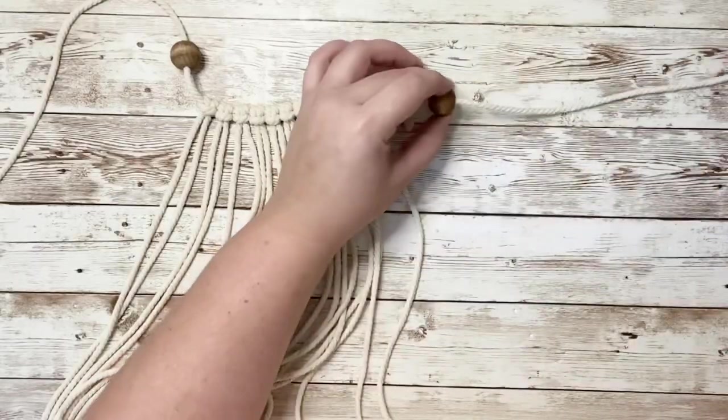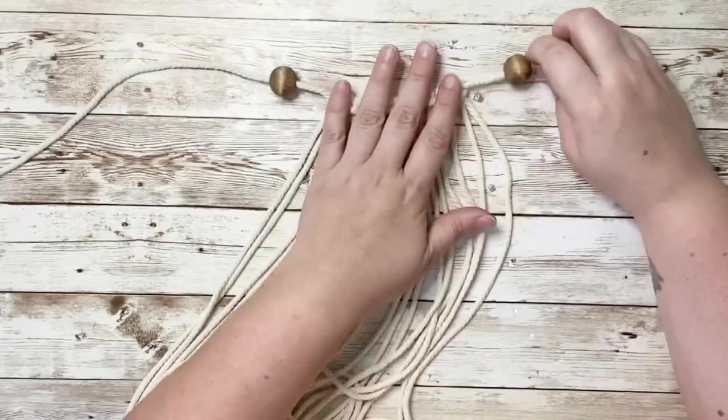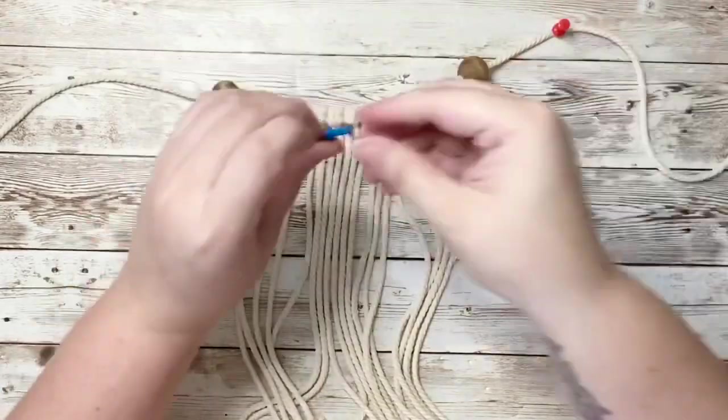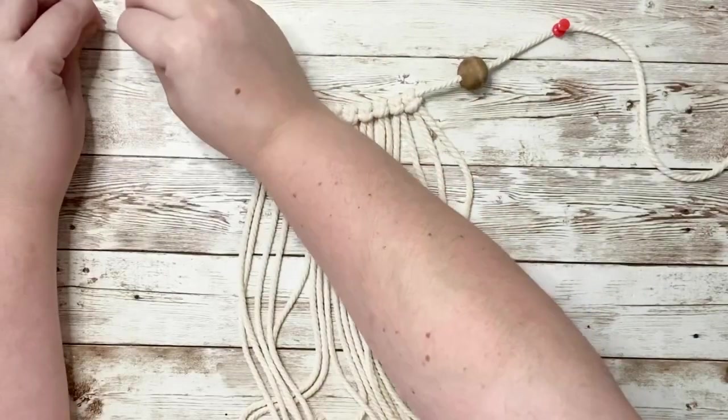Once you have all ten strands on, go ahead and attach another bead — this will be separating each triangle design. I found this was easiest to work with by tacking down my main cord.